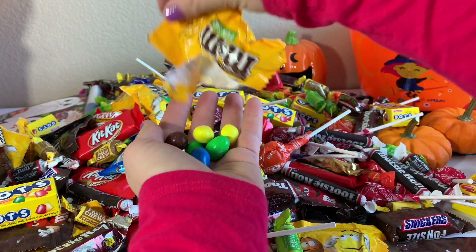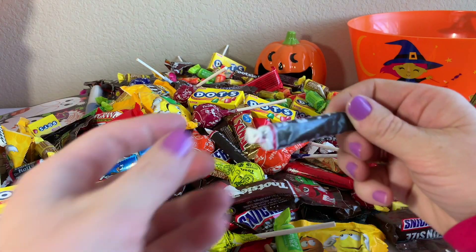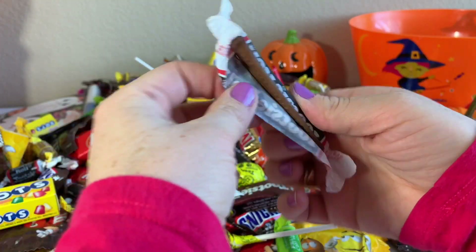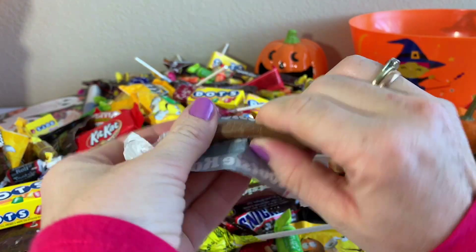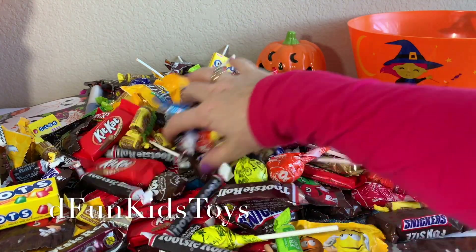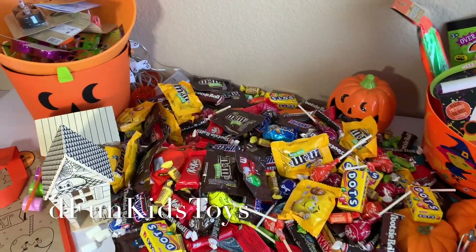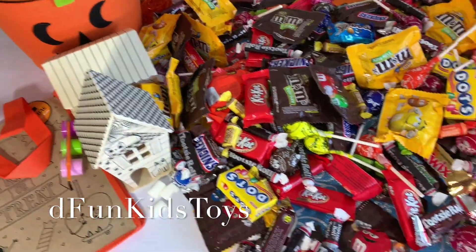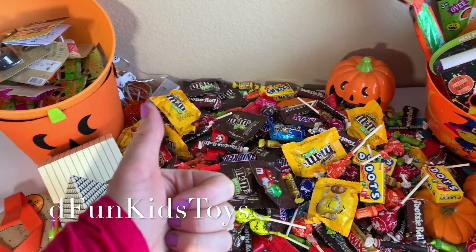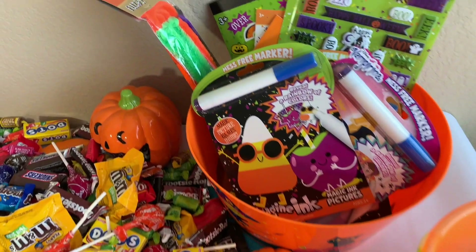M&M's — these are peanut M&M's. Tootsie Rolls — they're also super yummy. So here's the whole haul. I hope you liked it. Don't forget to click the like button if you like this video, and definitely subscribe to Defun Kids Toys for a lot more toy and haul videos. Bye for now!